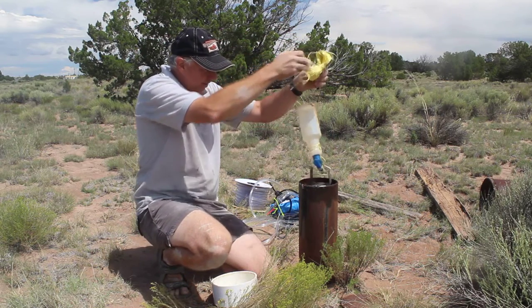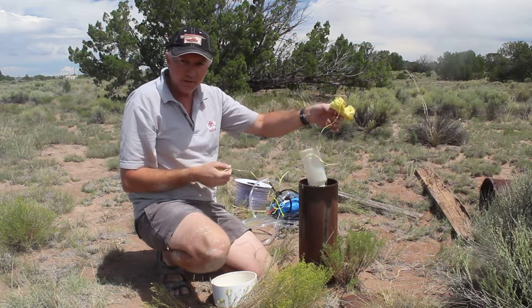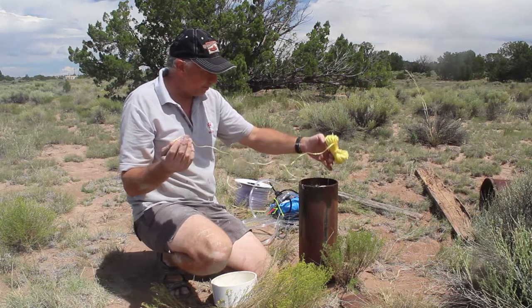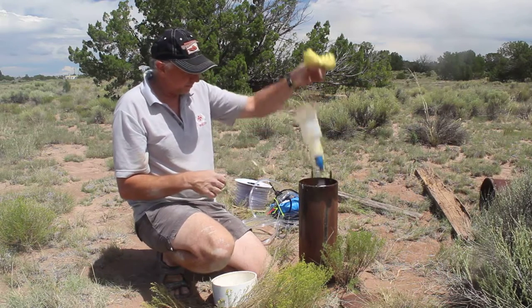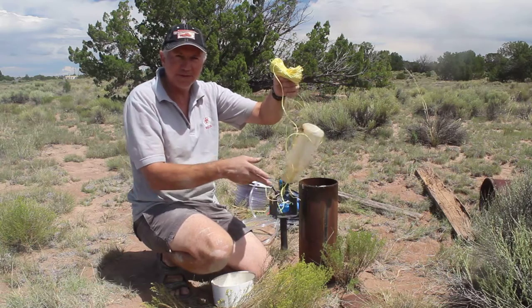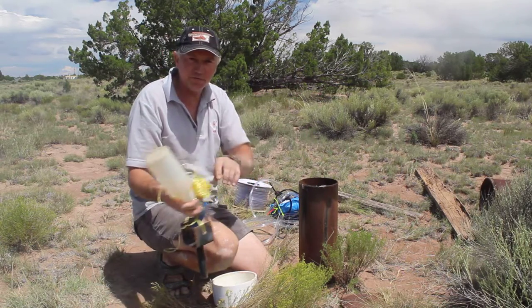We lower it down, and once the bottle reaches the water line it will float, causing the tension in the string to vanish. You then mark the string where it meets the top of the well, pull it out, and measure that length. This one worked out to 120 feet — that's how you measure the depth of a well.